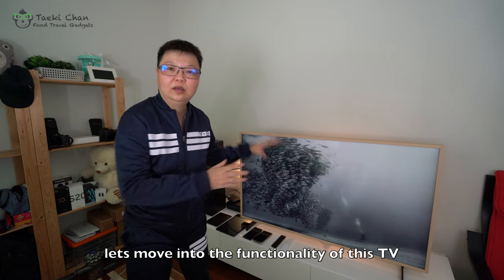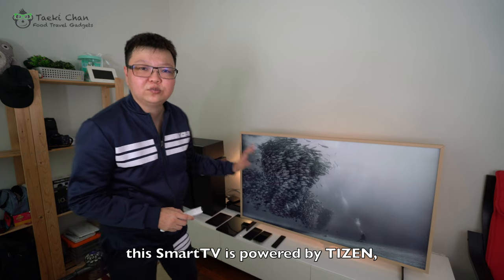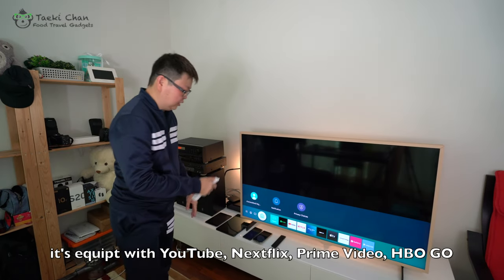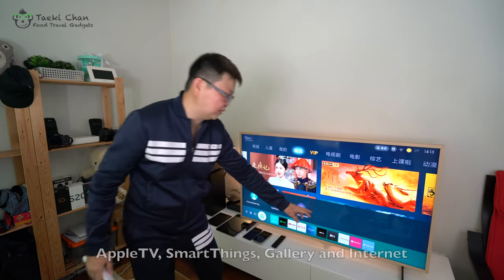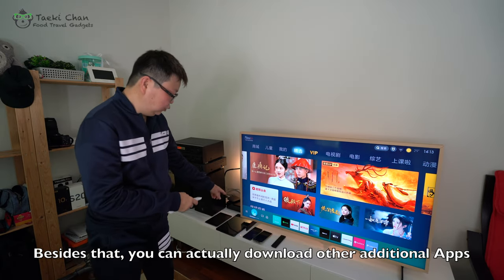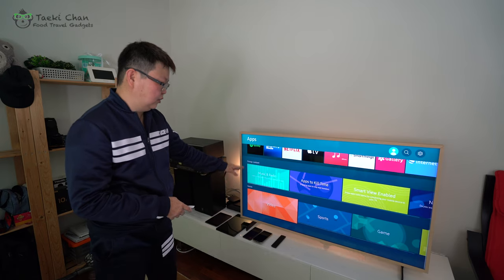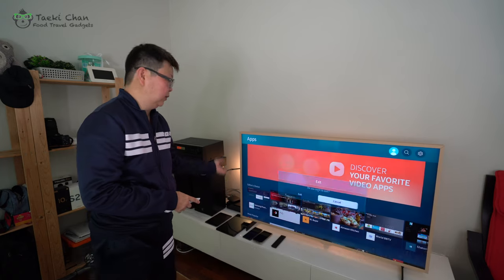Let's move into the functionality of this TV. This smart TV is powered by Tizen, and it is equipped with YouTube, Netflix, Prime Video, HDB Go, SmartThings, Gallery, and Internet. Besides that, you can download additional apps from the app store — you can look for all the apps you want and download them.